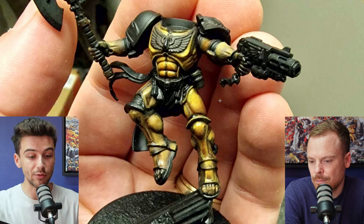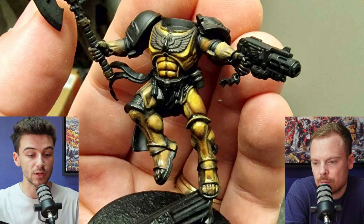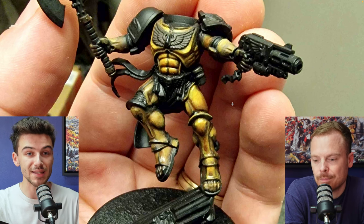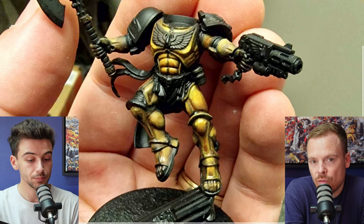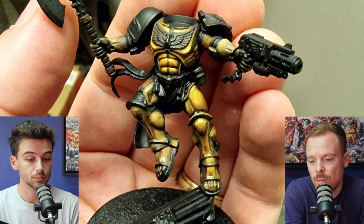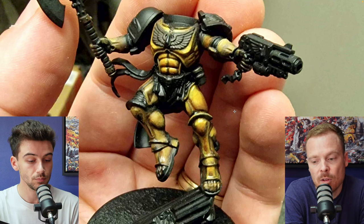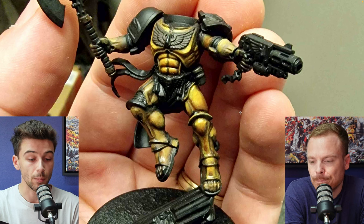Don't get too caught up in really smooth blends — focus on getting the light placement and all the colours on, and then afterwards go in and start refining those transitions. Really loose, sketched-on non-metallics can look way more realistic than something that is really smooth but hasn't been fully finished yet. If you look at real metallic things in natural lighting, highlights are actually very harsh — the complete opposite of a completely smooth NMM. Real life reference is going to be your best friend, especially for secondaries and understanding volumes. We look forward to seeing this finished — drop us some photos when it's done.